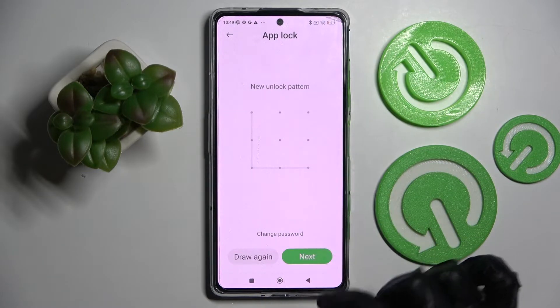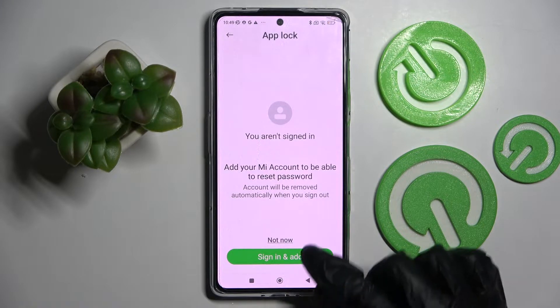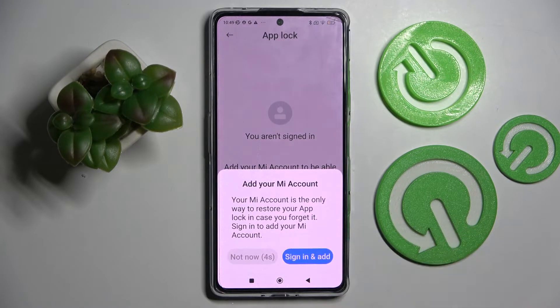When you're ready, select Next at the bottom right corner and sign in to your Mi account. If you don't want to, you can always click on Not Now. Wait 5 seconds and click on Not Now again.